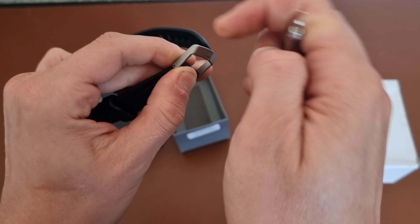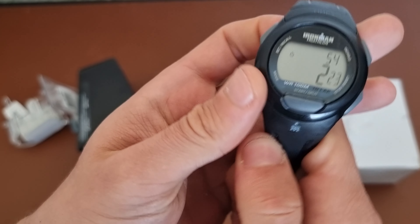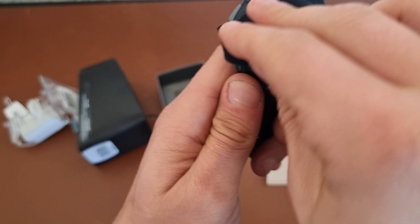Now the watch feels actually quite good, the feeling in the hand. A lot of you know what I mean — when you try something and it just feels good in the hand. And you get a good feeling about it.